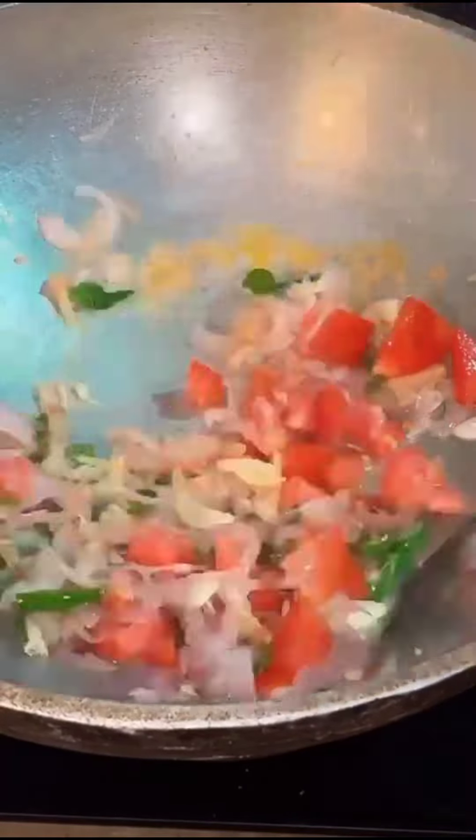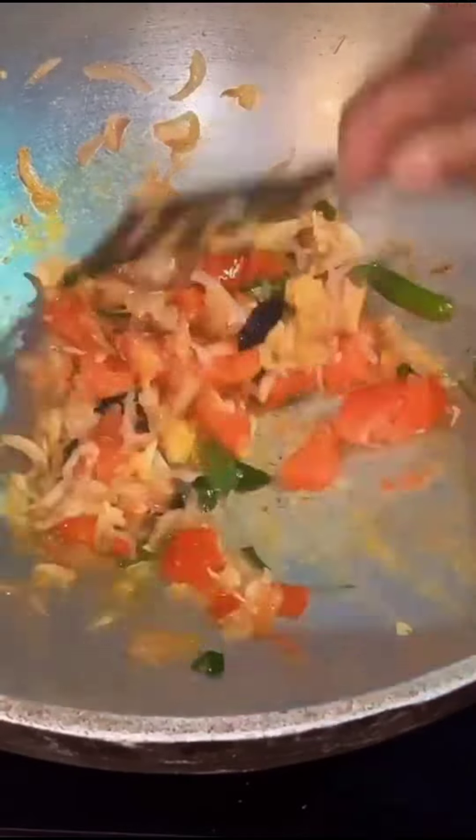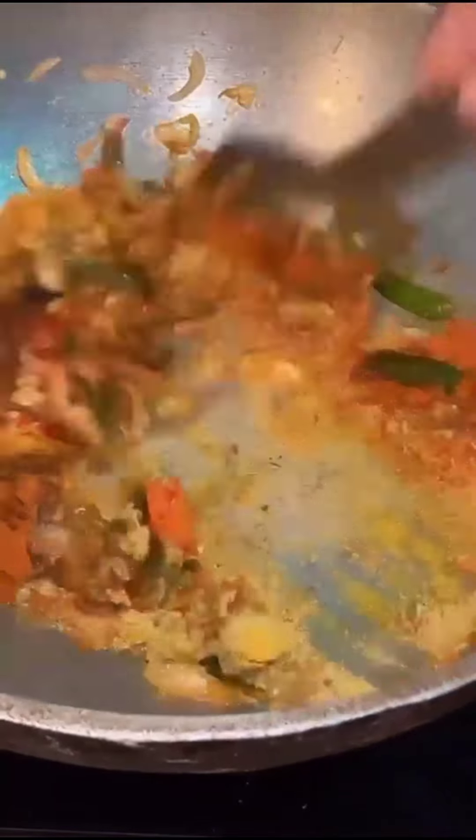Let it be. Add a little garlic and mix it a little. Add a little red dried spice, a little butter, and a little lime.